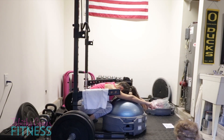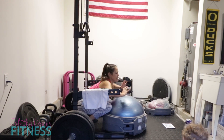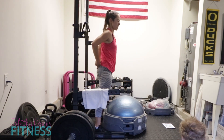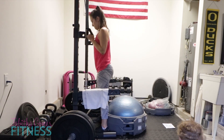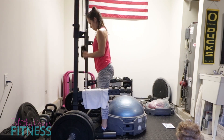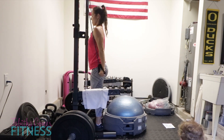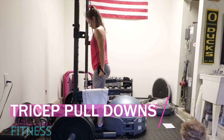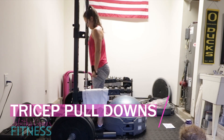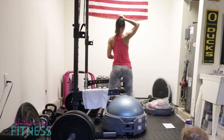Now I'm going into a standing tricep pull-down with just a resistance tube band - nothing special - just trying to give those glutes a rest while I get a little bit of upper body work in. The baby's there - you can see his little head - he is playing on my phone. Not the best parenting move, but whatever I can do to make it through.